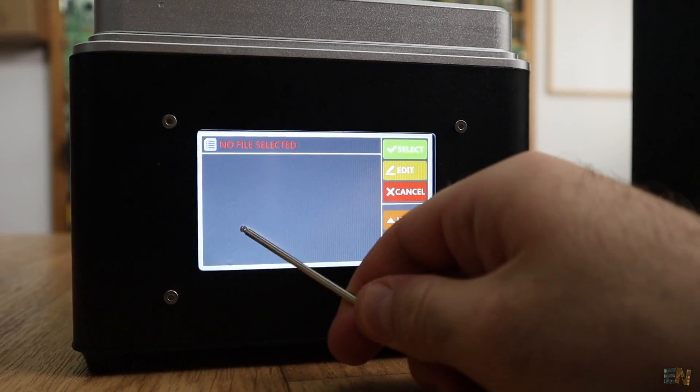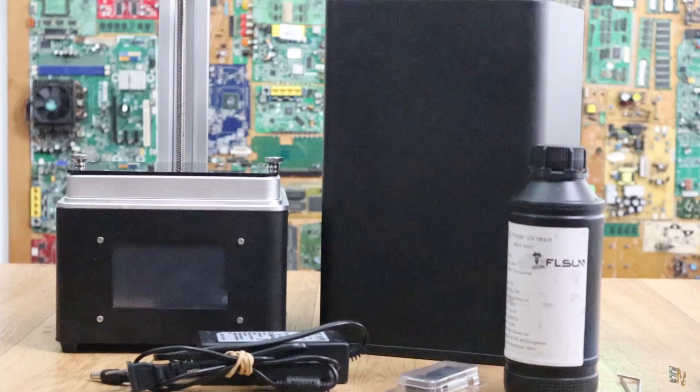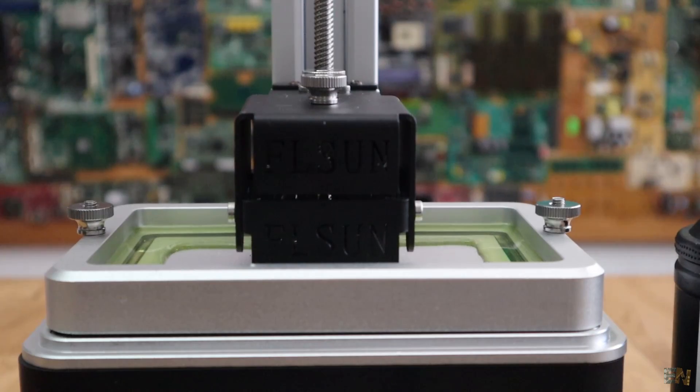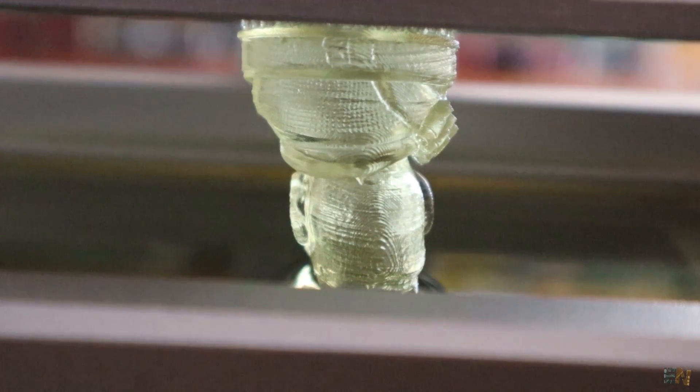In this video I will show you how this kind of DLP printer works, I'll make a review of the FLSUN Model S, test it, show you how to use it and the amazing precision. So let's get started.